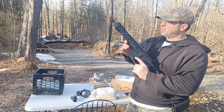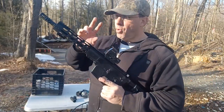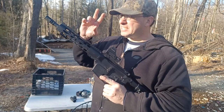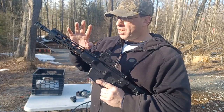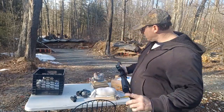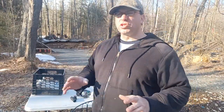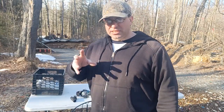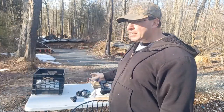Hello everyone, welcome back. Today I wanted to test the accuracy on this Palmetto PX9 — a ten and a half inch nine millimeter AR pistol. I've tested the 16-inch barrels and they usually come in somewhere between three and four inches, usually closer to four. You have to be having a really good day to consistently hit three inches, so I said let's try the ten and a half inch and see what accuracy we can get.